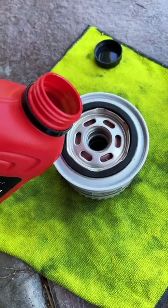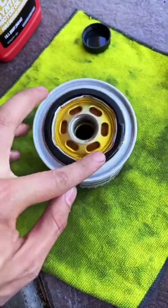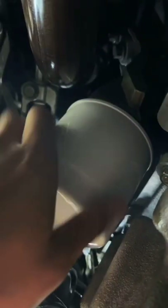Take your new oil filter and fill it up with oil. Take some oil and lube up the ring. Install the new filter and hand tighten.